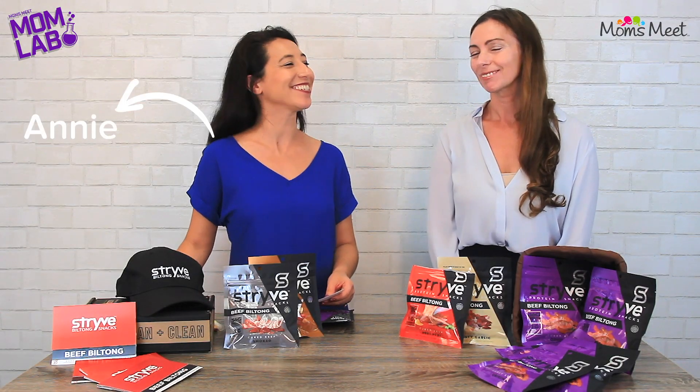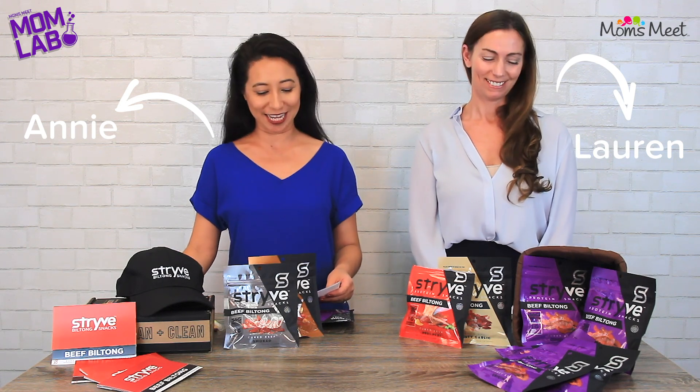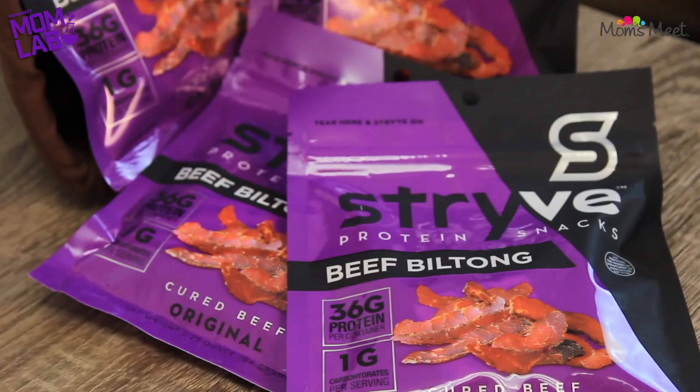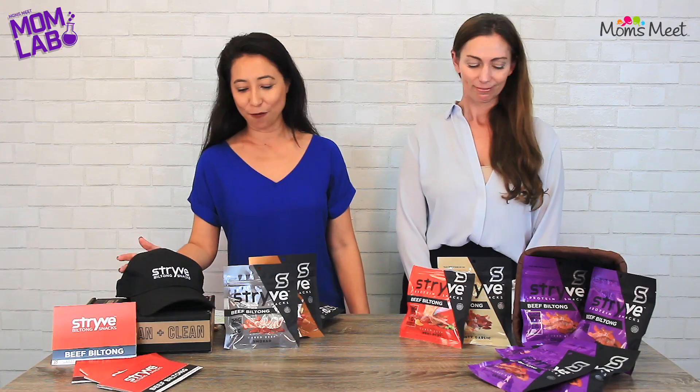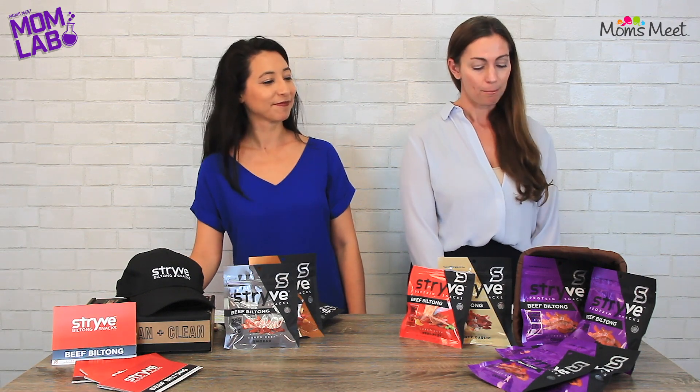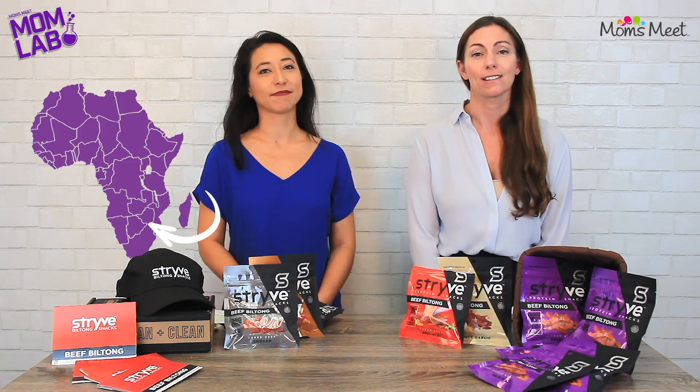Welcome to the Mom Lab at Momsmeat. I'm Annie and this is Lauren. Today we're going to be checking out the perfect snack for an active lifestyle: Strive sliced beef biltong. We at Momsmeat love Strive's mission to create delicious and nutritious high-protein snacks. Many people may not know this, but biltong is actually a centuries-old meat preservation process that originated in South Africa.